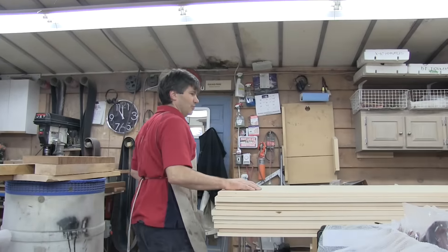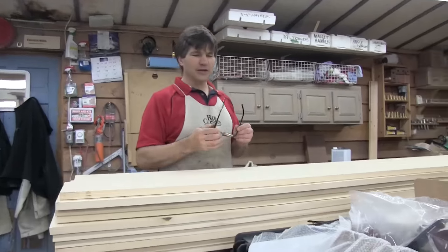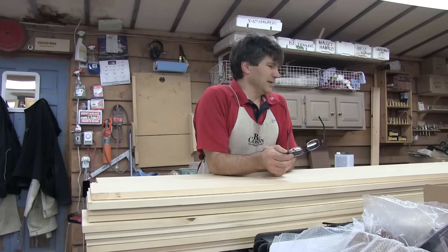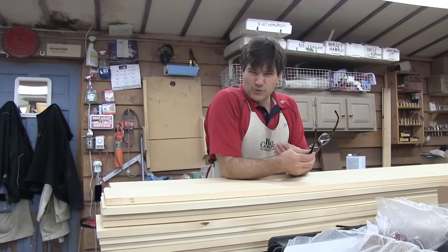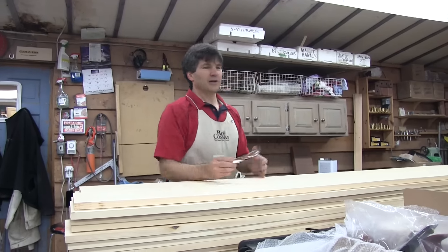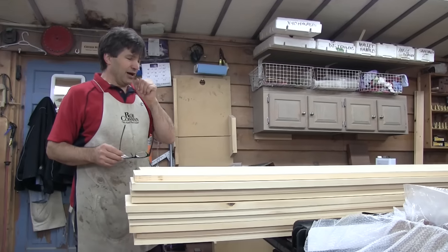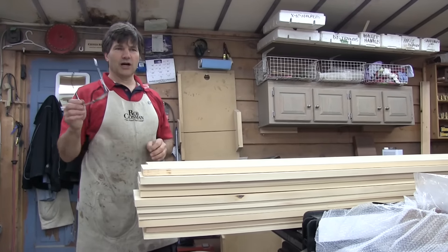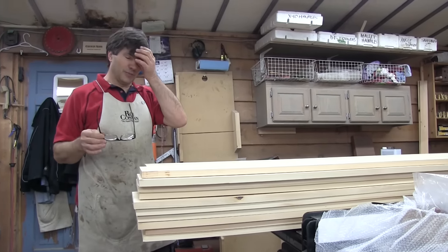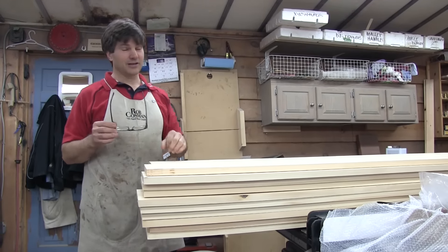Hi folks, I thought I'd show you my little treasure trove. I have a fellow in Moncton, New Brunswick — he's a lumber dealer, but not a normal one. Not that he's not normal, but what he carries isn't normal. The only thing he carries on a regular basis is usually pine, but he often has one-offs. Somebody will order something and it won't be the right color or whatever. I happened to go up there on Saturday and I got a lot of good stuff.